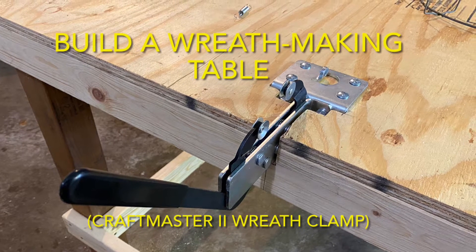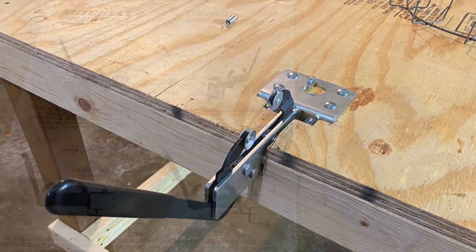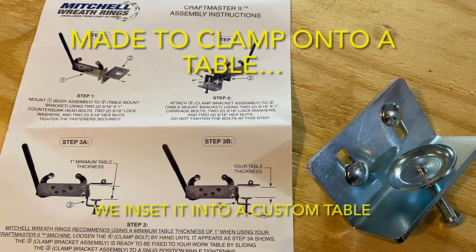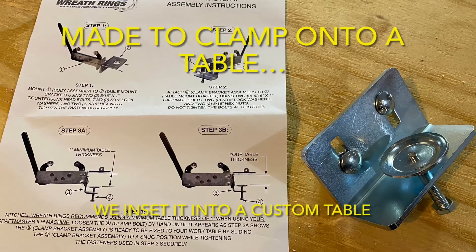The wreath clamp we have is a Craftmaster II. This is designed to clamp onto any table, but we changed it just a little bit and left off this piece here on the right and instead inset the clamp into our table.